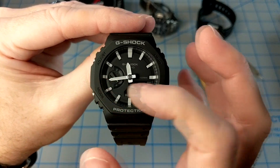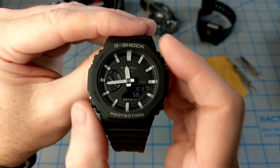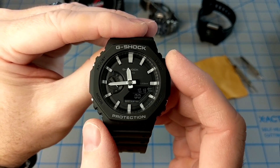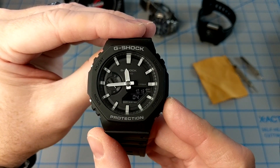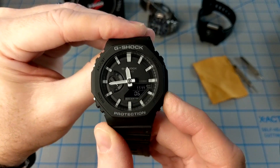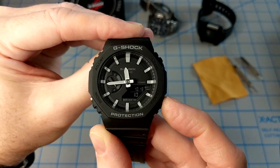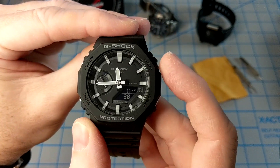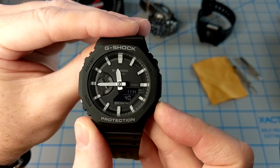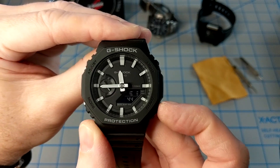From top to bottom we've got the A, B, C, and D buttons. The C button scrolls through all the different modes. The B button is the light. The D button, when you're in time mode, will cycle from day and date to the time, and you'll always have seconds on the bottom. If you press the C button once you get into world time mode, and you can scroll through with the D and B buttons to get to different world time zones.